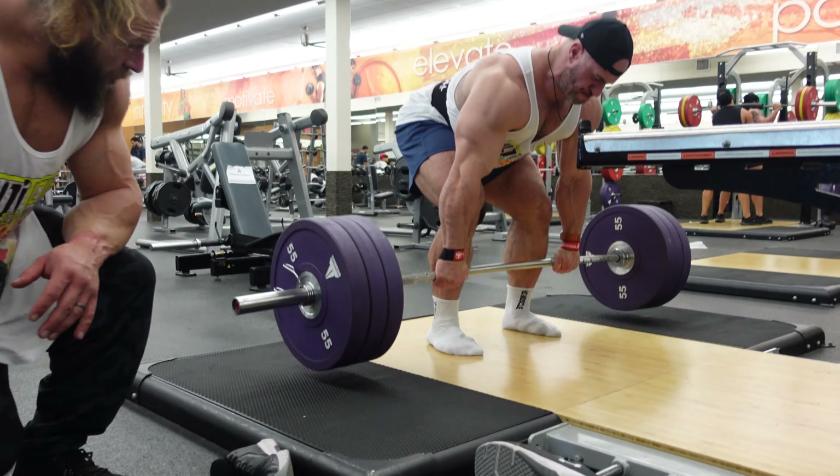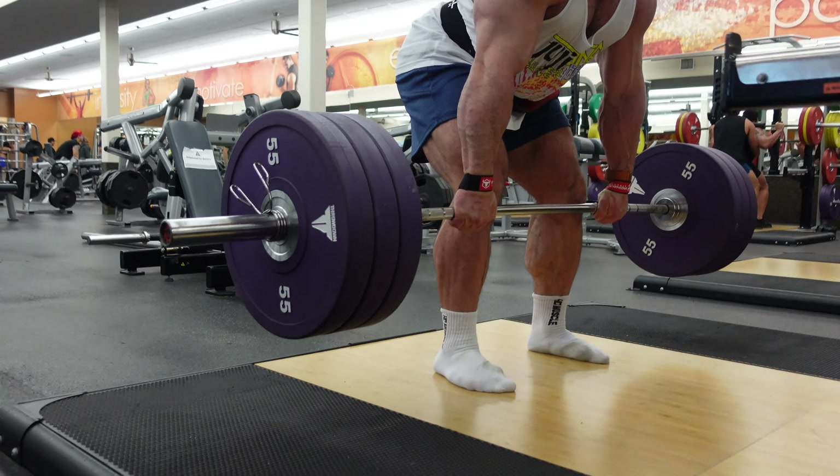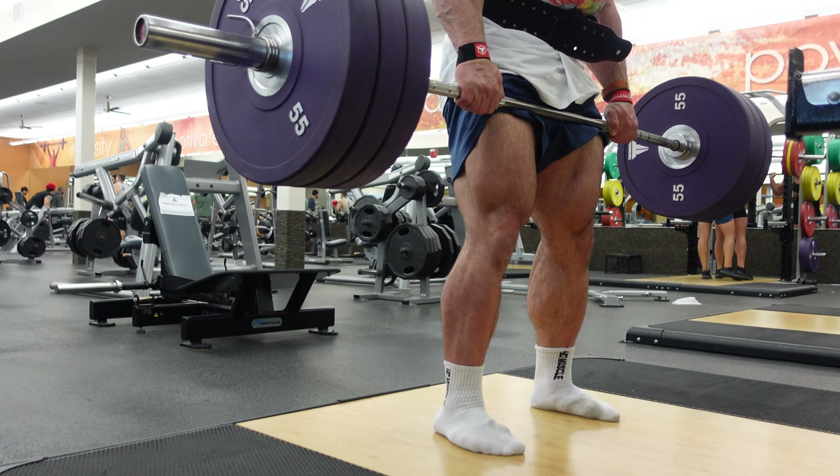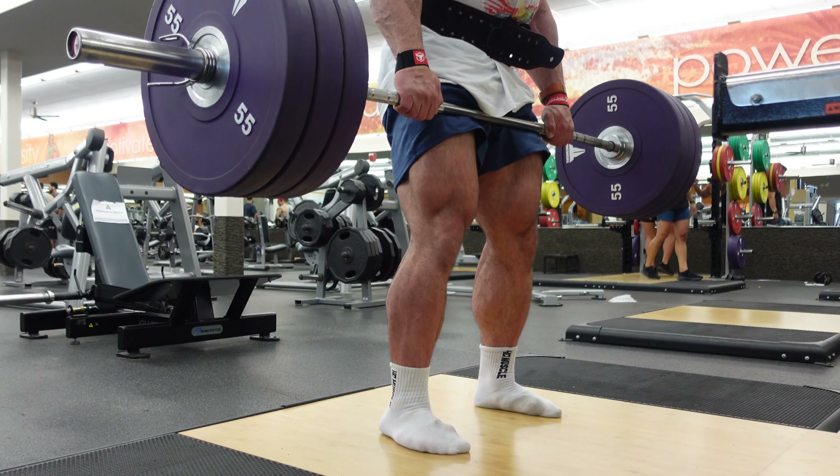He'll never touch the ground the whole time. So they're not dead, they're not touch-and-go, they're not stop-and-go — they're just not touching and keep going. It's basically like a Romanian deadlift.